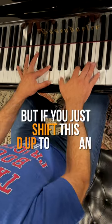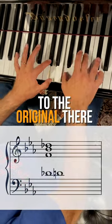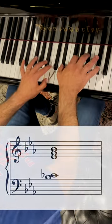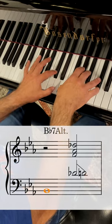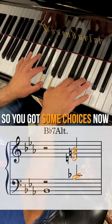But if you just shift this D up to an E-flat, you get a totally different sound. And then you can still go back to the original. So we've got alternate, original, alternate, use the original, up to the original, or the alternate there. So you've got some choices now.